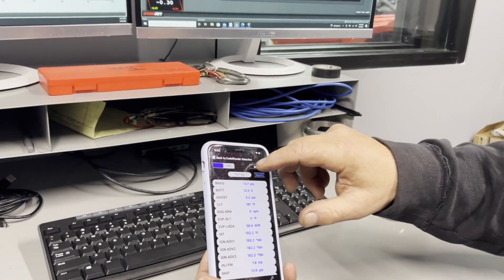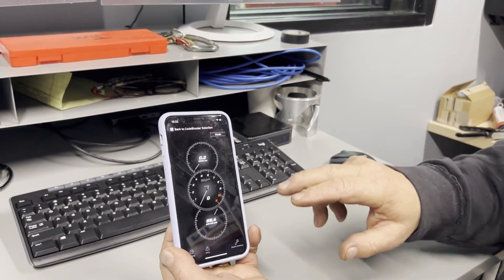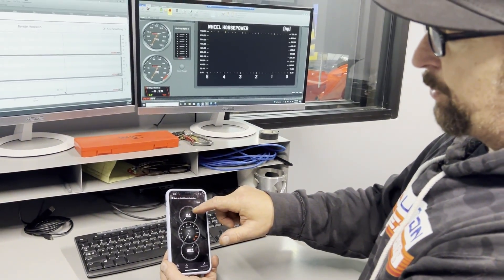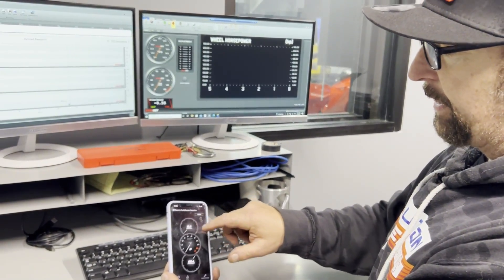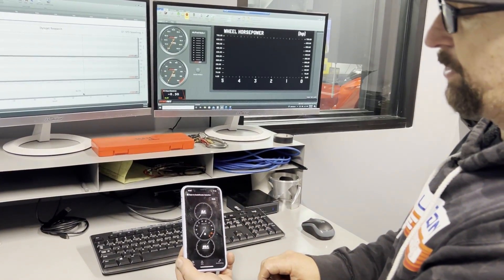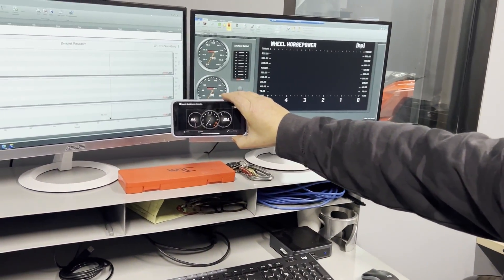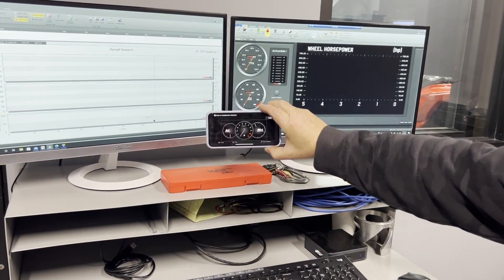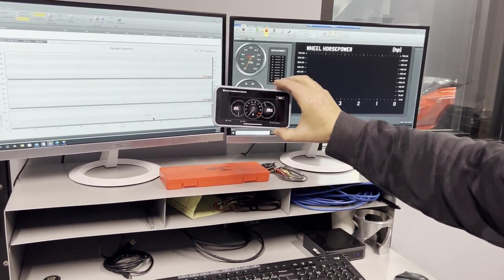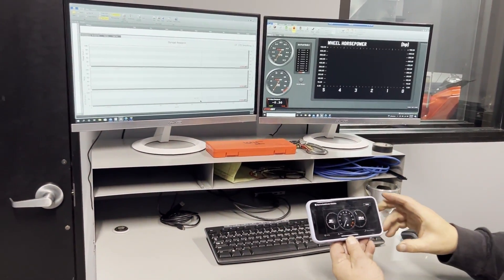If you push the mode button, you go to a gauge pack, and the display center will always be RPM. You can have boost, air fuel, or a variety of different data streams on top and bottom — whichever you prefer to look at. You can put this up on your dash using our EVP Code Shooter cradle and monitor all your stuff without any wires connected.